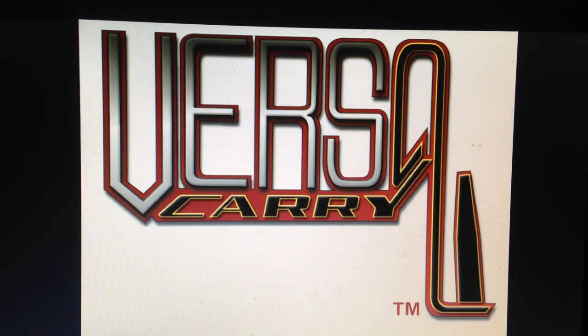Alright guys, today I'm going to be bringing you the Versacarry holster, obviously made by Versacarry. You can go check them out on versacarry.com. I picked mine up about a year ago for $24.99 and let me tell you guys, it was the best purchase of a holster I've ever made.